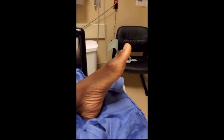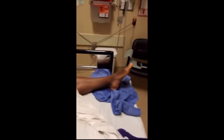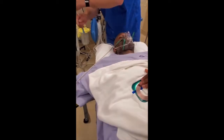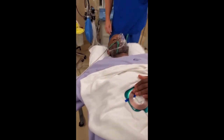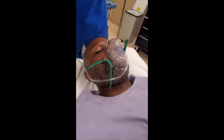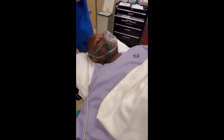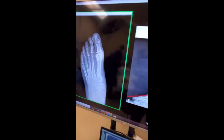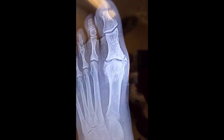He was looking for a unicorn and he found it. Let's put the medication in. Gerard's a little sleepy — it's kicking in. In less than 30 seconds we'll be ready to numb up that foot. See how the arthritis is really all over that place.